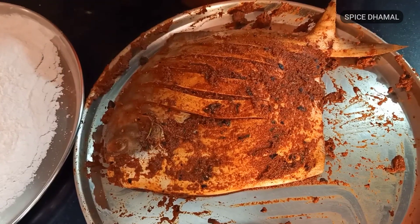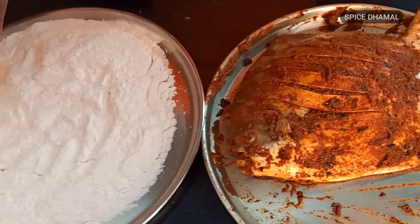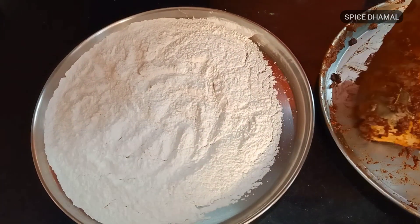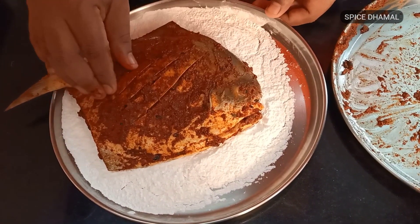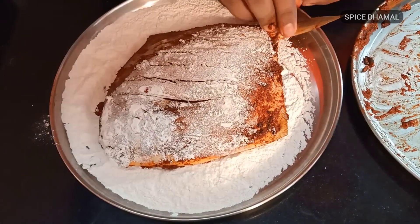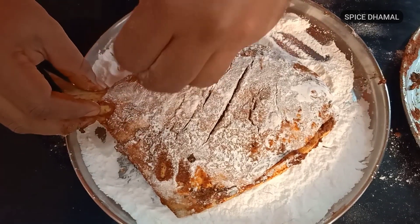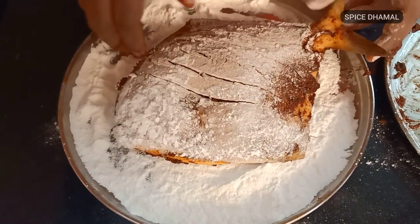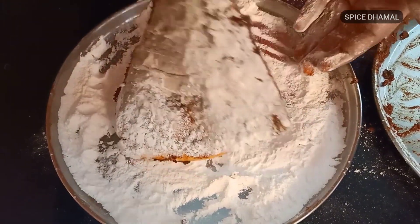The fish is well marinated for 10 to 15 minutes now. We have taken some rice flour and added a pinch of salt to it. We will just coat the fish with rice flour — you need to hold the fish, dab it in the rice flour, then dab the other side as well. We need to coat the fish nicely, including the tail, because it will become nice and crispy.